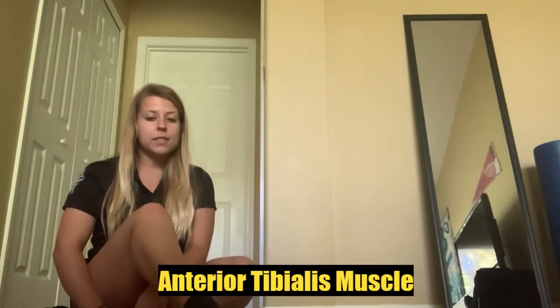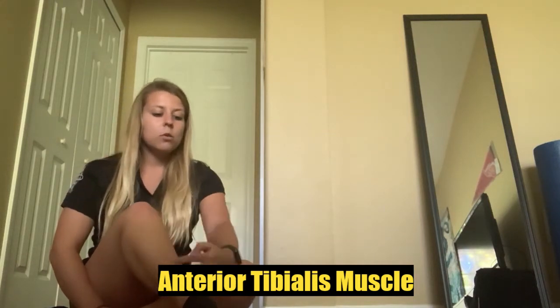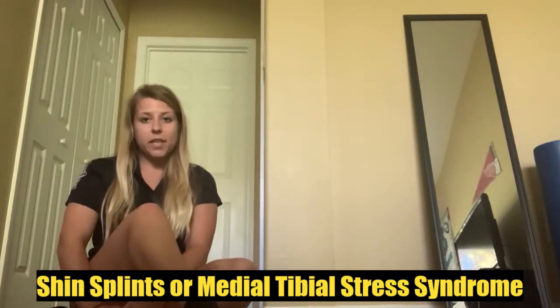You could be having some pain or soreness right along here. That is because you have your anterior tibialis muscle that originates on the outside of your lower leg and crosses over and inserts on the inside of your foot. This would be considered shin splints or medial tibial stress syndrome.